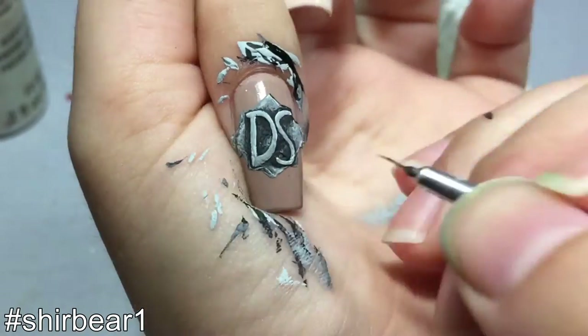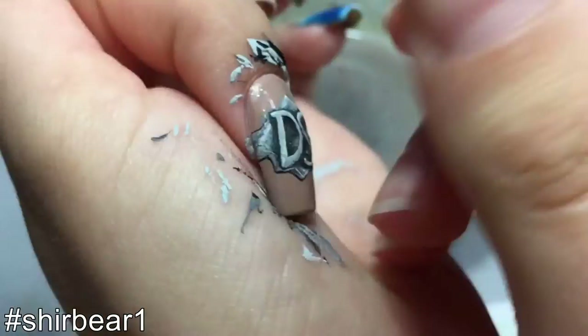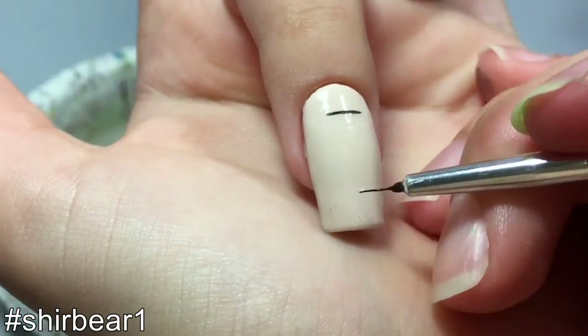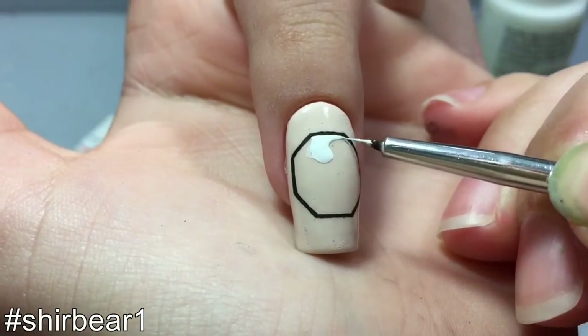Fill the entire ring with black. Moving on to the Dharma Initiative logo on your middle finger - start with a very light nude base and outline an octagon with black, then fill it in with white.